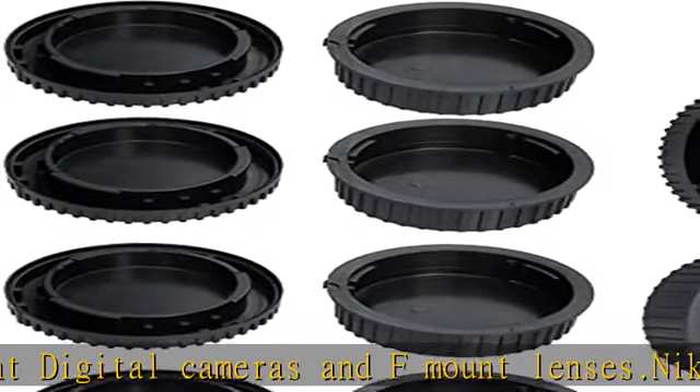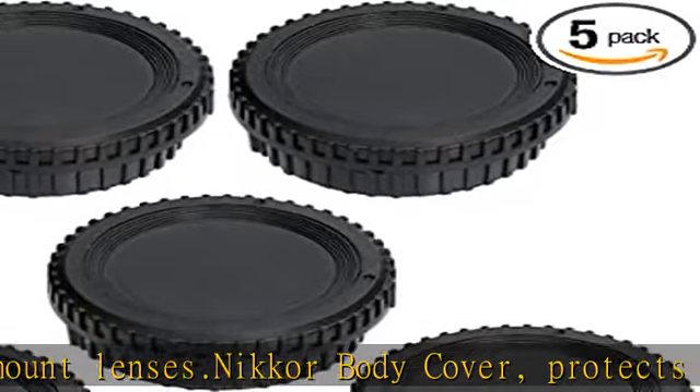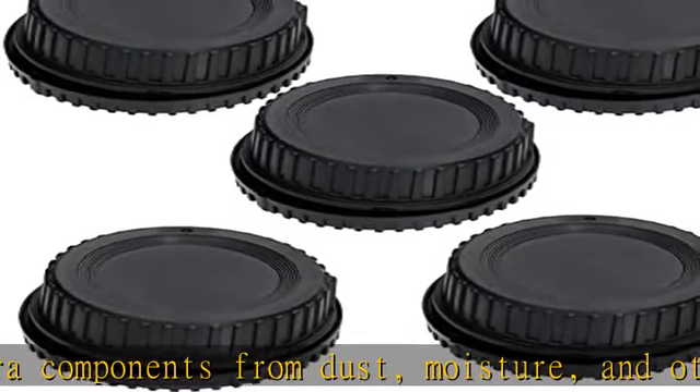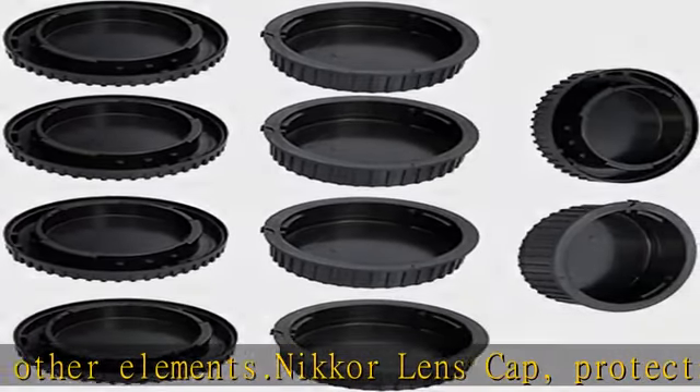protects your valuable lenses against scratches, moisture, dust and fingerprints when it is not attached to the camera. Replaces Nikkor BF-1A, BF-1B Body Cap, LF-4 Rear Lens Cap. Compatible with Nikon DSLR D5, D4S, D4, DF, D3, D3X, D3S, D850, D810, D800, D750, D700.